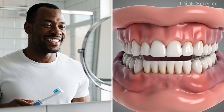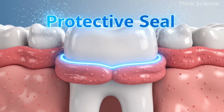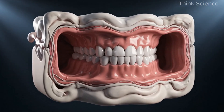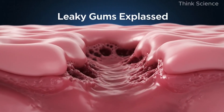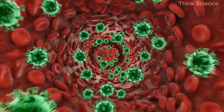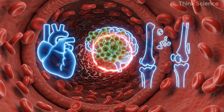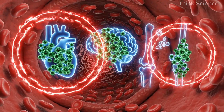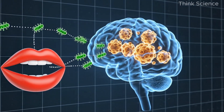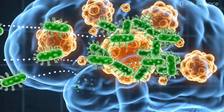Most people think gum issues start only from not brushing enough, but that's not true — gum issues start much earlier, at the microscopic level. When sugar slows down vitamin C, collagen weakens. Weak collagen equals a weak gum wall. Once the gum barrier opens up even slightly, bacteria can slip through. These microbes travel with your bloodstream and can trigger inflammation in distant organs — this is why poor oral health is strongly linked with heart disease, chronic inflammation, dementia, and autoimmune conditions.